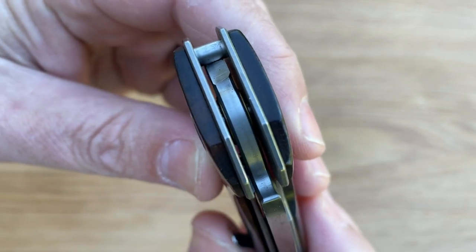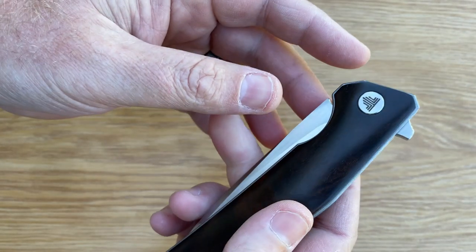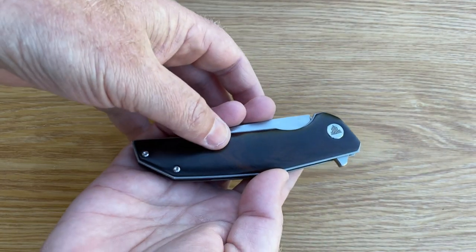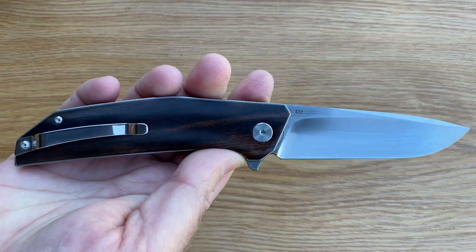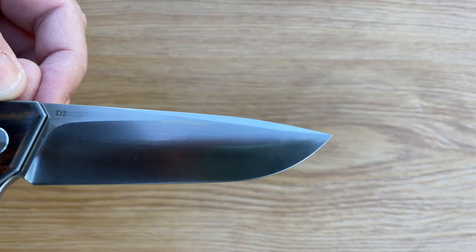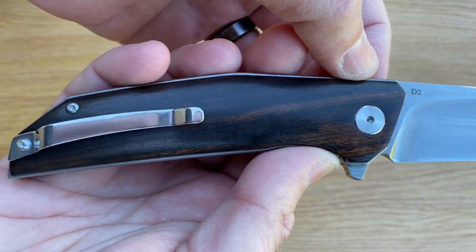The blade inside — everything just looks to be made very well. First impressions: a beautiful collection knife. This dark wood finish is absolutely stunning. It's really smooth, with a nice satin finish D2 steel blade. Everything about this knife is just gorgeous.